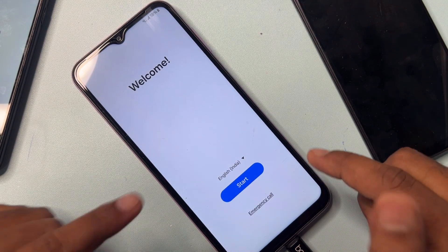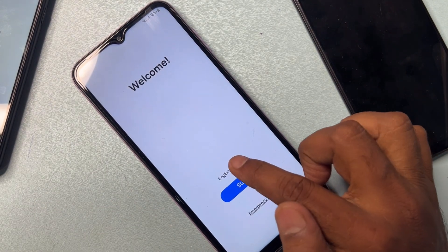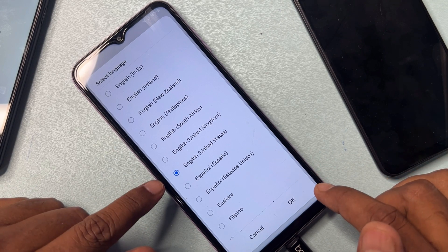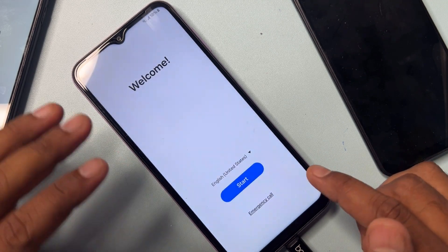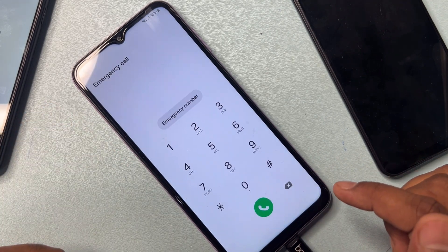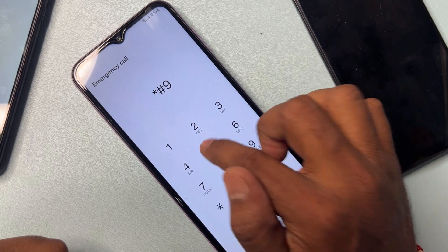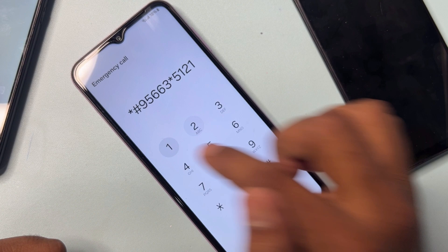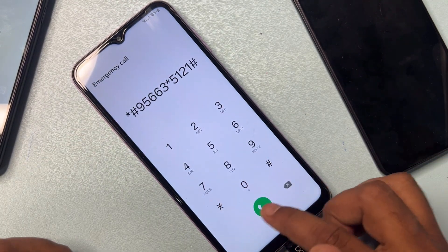Go to the home page, then change your language from English India to English United States. Select United States and click OK. After that, open the emergency call option again and type: *#9566*3*5121# and call this code.